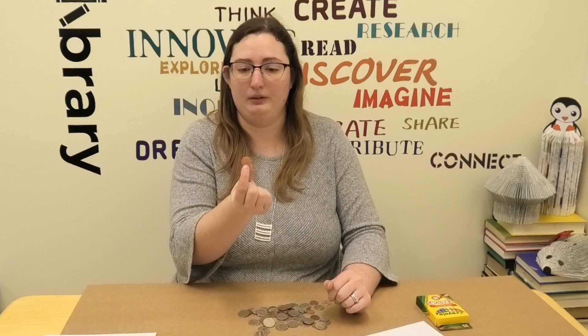But before I begin, do you know who's on each coin? Starting with our smallest coin, the penny — do you know who's on here? That's right, Abraham Lincoln. And the penny is only worth one cent. As I mentioned in the story, he was our 16th president.